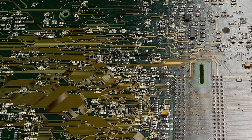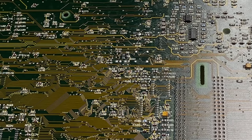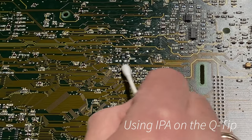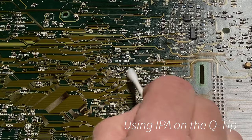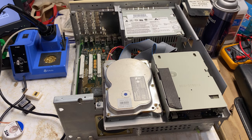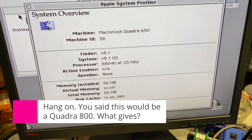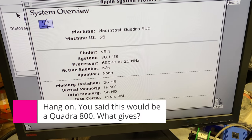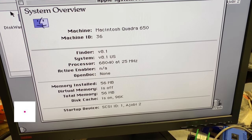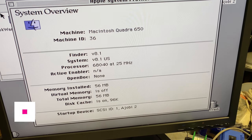We'll put the board back together and see what happens when we turn it on. All we did was change resistors. Looking at the system profile — everything booted up and it is now a Quadra 650. It still says 68040 at 25 megahertz because we haven't changed anything with the clock, but that's what's coming next. The thing we've got to do now is build that clip that goes on top of the oscillator.